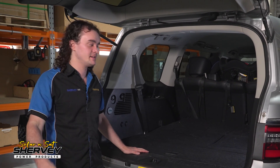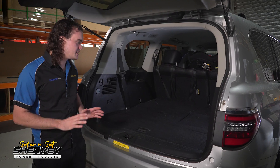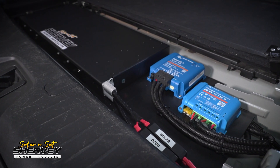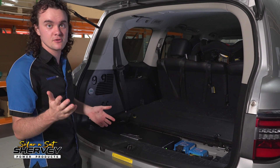G'day guys, I've got a really cool one here today. So normally you're seeing us do the big installs — inverters, 600 amp power lithium, all that sort of stuff. This one's a nice clean install. Under here, we've got ourselves a 110 amp Power Ultra slimline lithium battery. I'm sure a lot of the Y62 Patrol owners out there already know you can do this, and we can do it in the Isuzu MUXs as well.